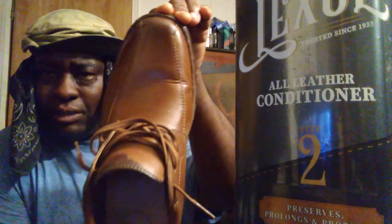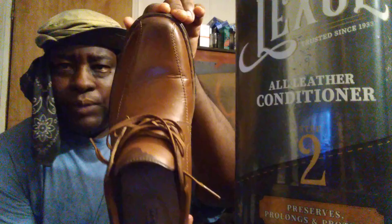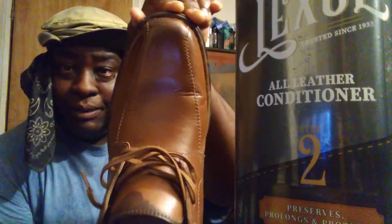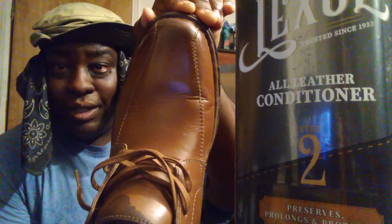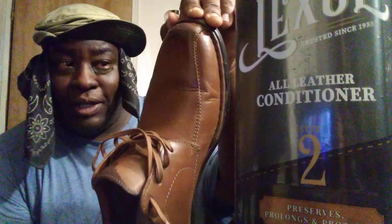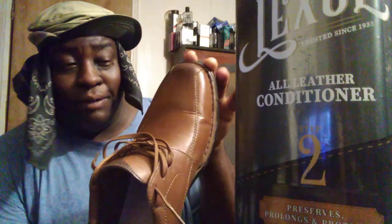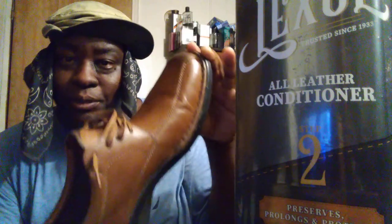These shoes are a style kind of in between casual and rugged — y'all know my style by now. You can look at them and see the type of stuff I like. I ain't the type of guy you'll catch walking around with Jordans on — none of that stuff. That's just not manly enough for me. You'll see me rocking something like this.